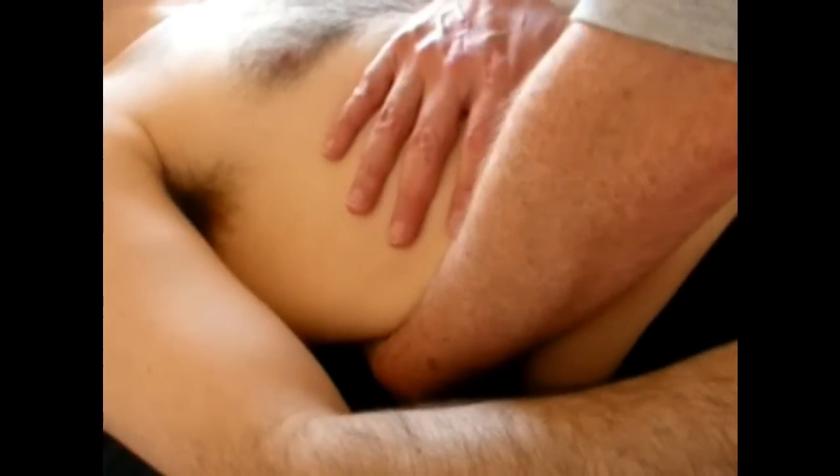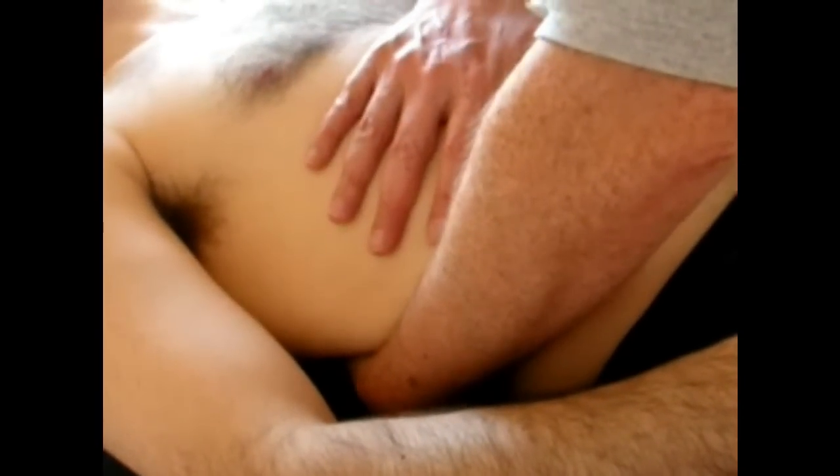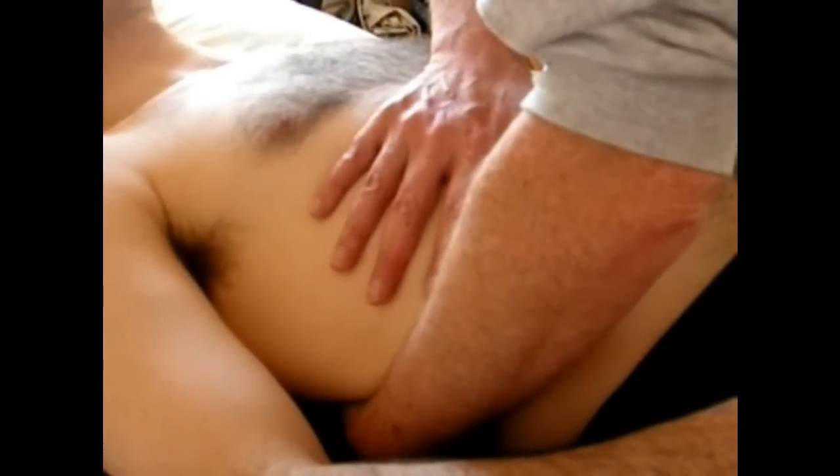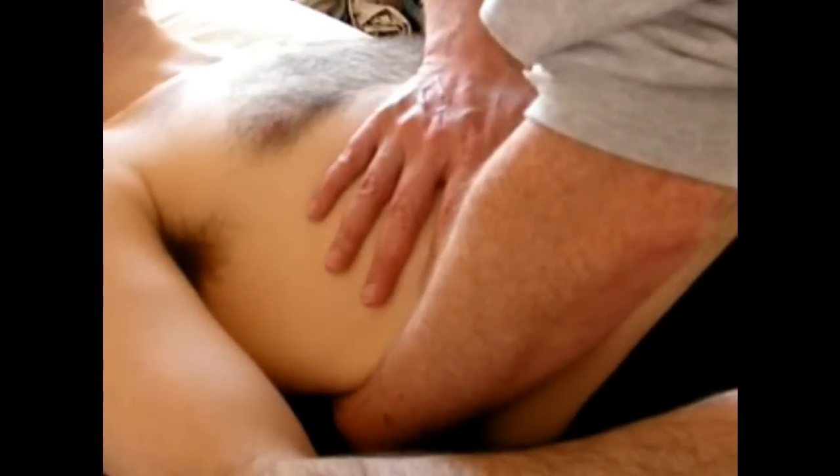We make contact and give a rhythmic compression for about two minutes, at about one to two seconds per compression. There is some research — which I can't track down at the moment — that shows that liver function tests improve after this technique has been done.